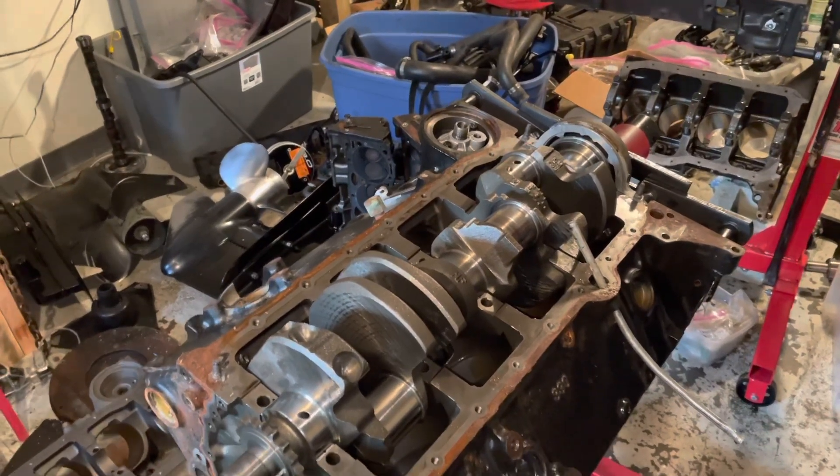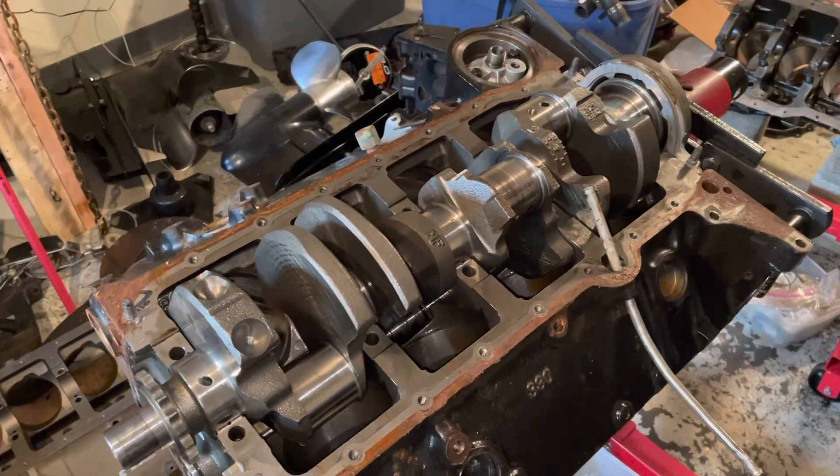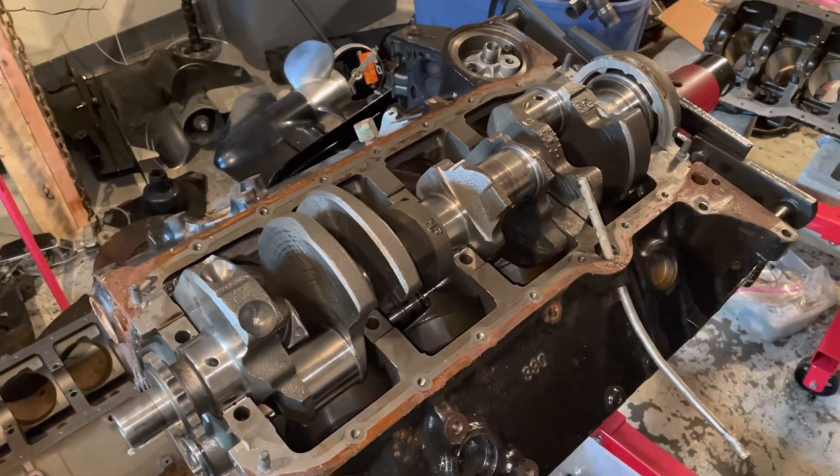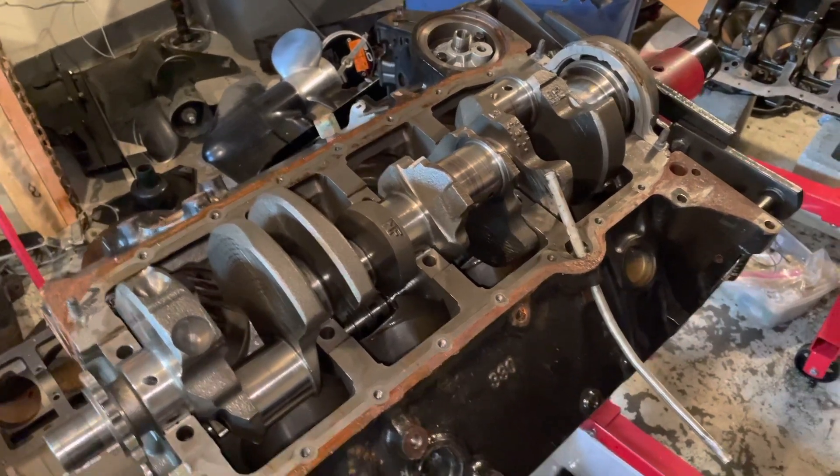Welcome to another video by LSX Engines Tuning and Marine. I'm gonna call this video D&D for detonation and destruction. By that title, there's quite a bit of damage to this motor.